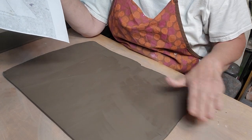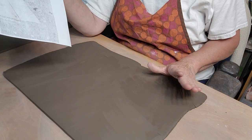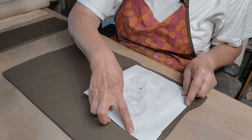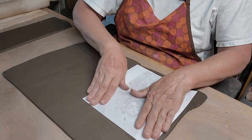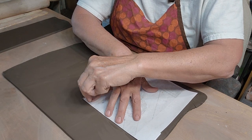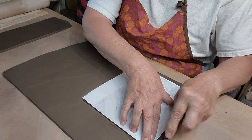I let the slab stiffen up and sit for a while because these are much easier to do if your slabs are stiff. I've done it when the slabs are softer but you kind of have to stuff the inside with newspaper in order to get it to stand up and not warp.